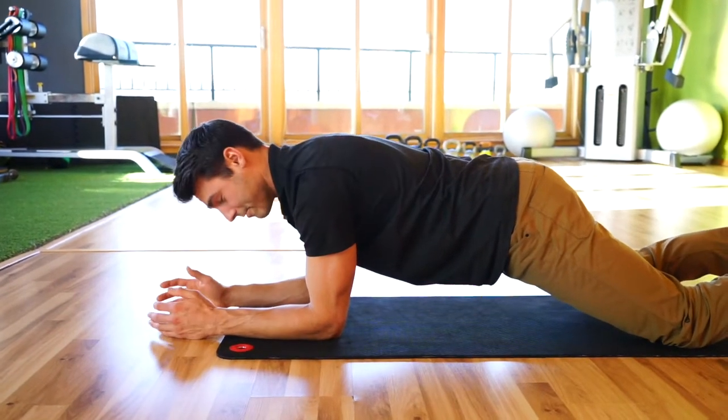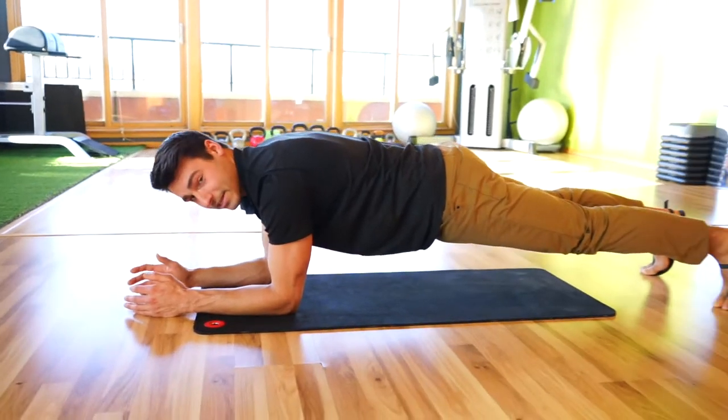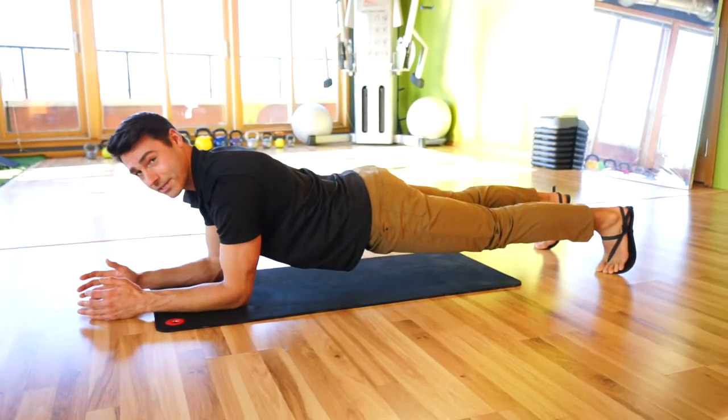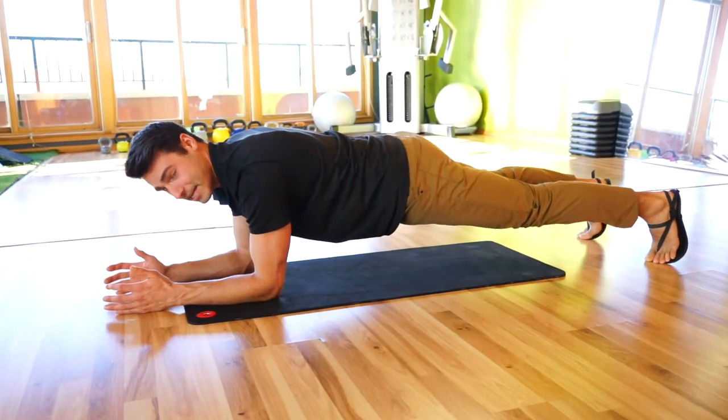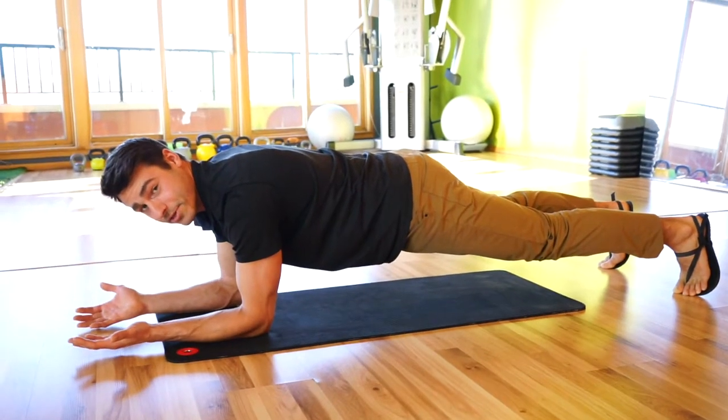The progression from there is to get into a full plank. You're just going to lift your knees up and again, you really don't want to sag the low back here. Find your neutral position, then extend the legs and continue your breathing patterns.